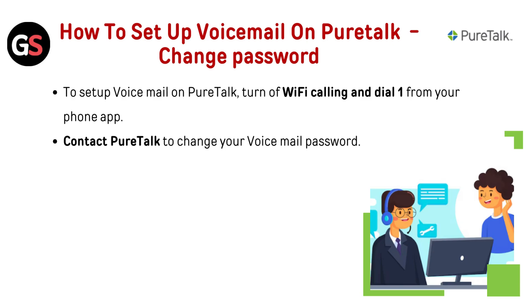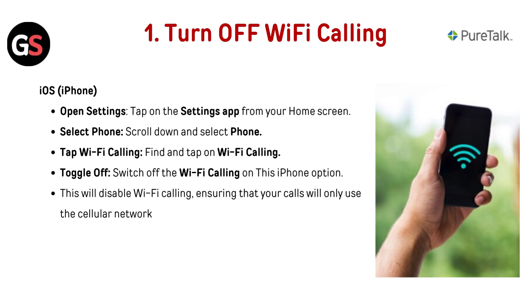To set up voicemail on PureDoc, turn off Wi-Fi calling and dial 1 from your phone app. First, turn off Wi-Fi calling.